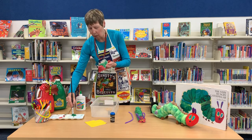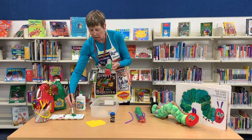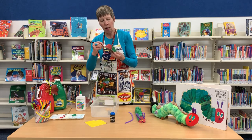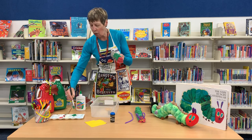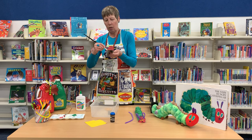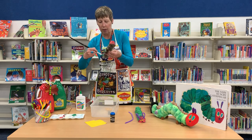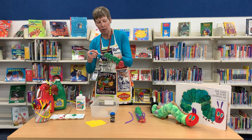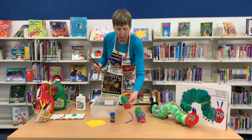Just quickly paint that like so. It doesn't matter if you don't get all in between — it could be a rustic-looking caterpillar! Who has read The Very Hungry Caterpillar? I'm sure a lot of you have. What are some of your other favourite stories? I'm sure you're having lots of lovely stories read to you by your parents and grandparents. Just a few more dabs and that'll be done. We're going to let that dry for the moment.